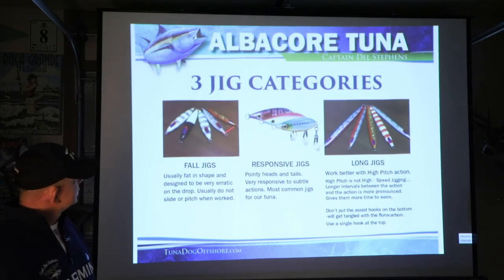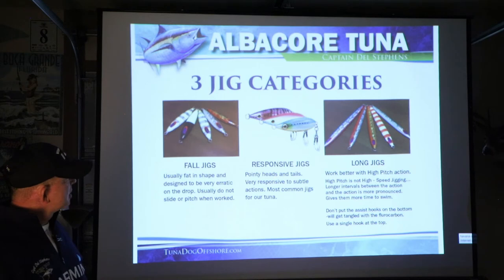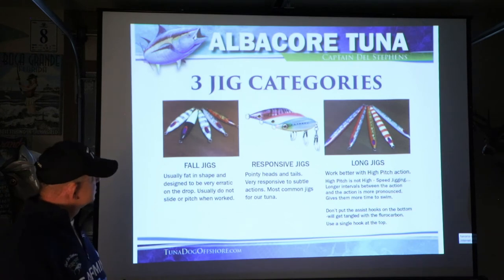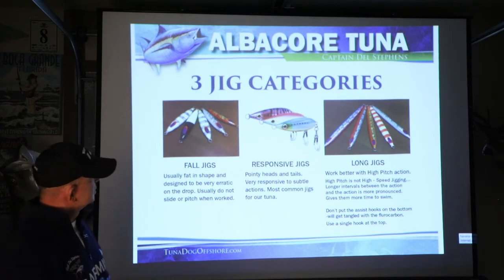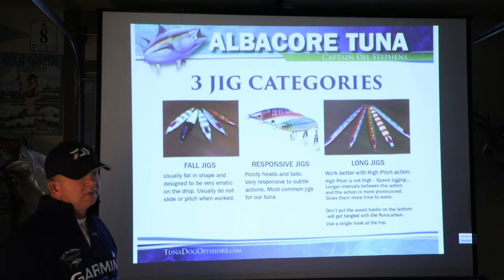There are three jig categories. Fall jigs are typically fat in shape, designed to be erratic on the drop, and usually do not work when pitched or sliding. Responsive jigs are what we fish most of the time for slow pitch — they have pointed heads and tails and are the most common, like the Daiwa, Shimano, Williamson, and Nomad jigs. Long jigs work better with a high pitch action. High pitch is not high speed — high pitch involves longer intervals between the action.